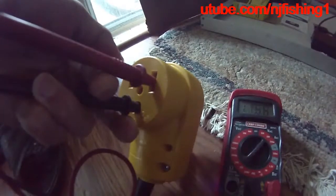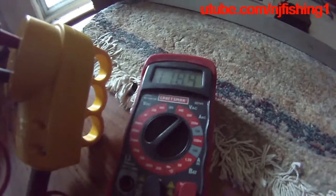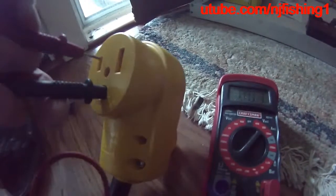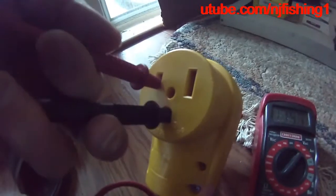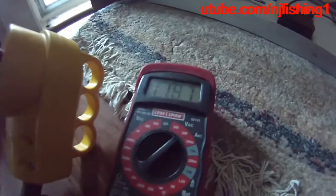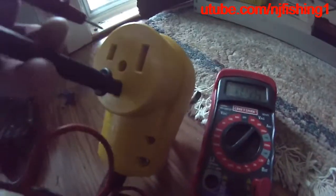I moved the red probe from the left to the right, and I'm seeing the multimeter reading 118.6, 118.5. When I have the welder plug plugged into this yellow adapter female plug, that gives me a combined 220 volts. Moving the red probe to the left gives me almost 120 volts — 119.9, 119.7. Moving it to the right side gives me 119, 119.2. So that tells me I have 220 volts in this yellow plug. Power is not an issue.